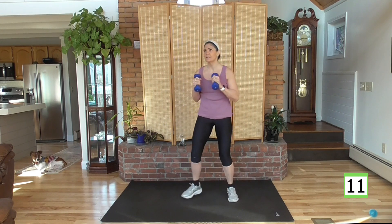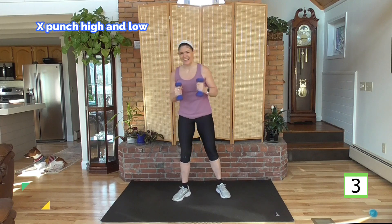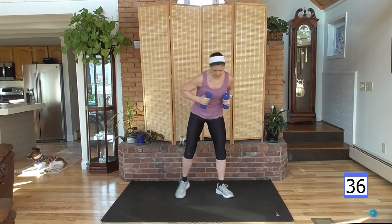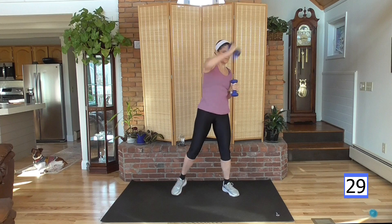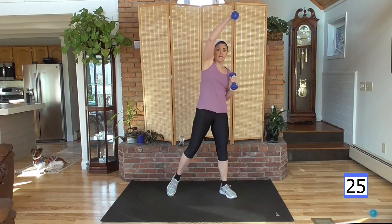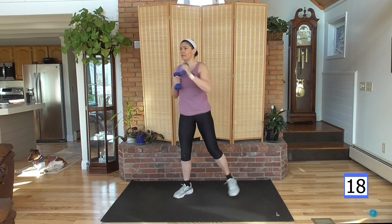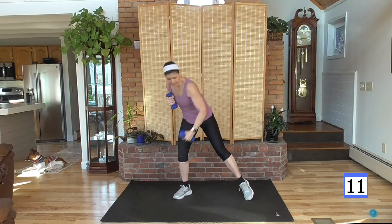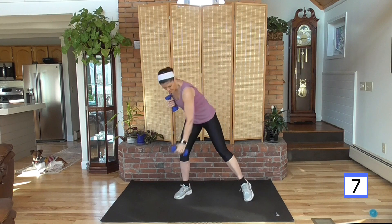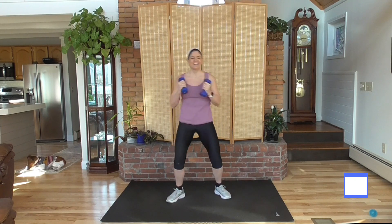Stand with those punches for one more round. Punch up, punch up, down, down. So this is a pull, this is a push, this is a pull. Get ready — right arm first. Deep breath, here we go. Punch, punch, down and pull, down and pull. Push it, push it, pull, pull. If any time the weight gets too heavy, put the weight down. You can do this whole workout without weight — that weight adds a little bit of intensity. If you're just starting out, the intensity may be enough without the weight.